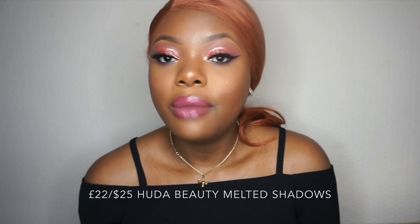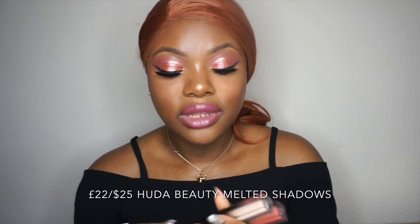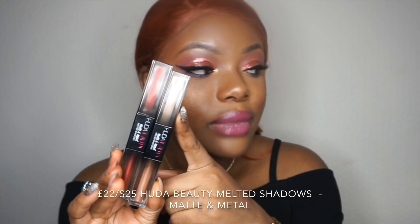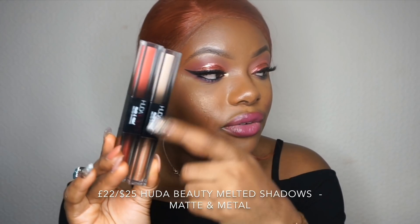Hello guys, how are you doing today? Thank you for joining me again for another video. Today I'm going to be reviewing the new Huda Beauty Method eyeshadow — I'll leave the full name on the video. This is a two-in-one eyeshadow product that Huda Beauty came up with. It has the matte side and the shimmer side, and I'll leave the name of each on the video.